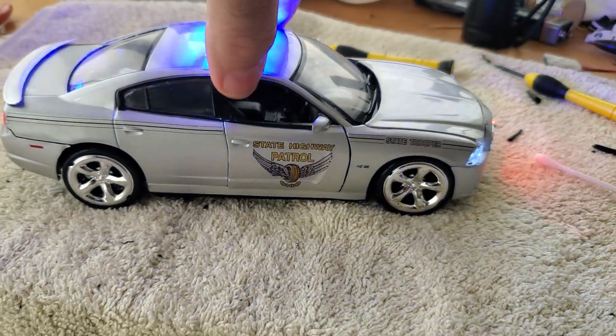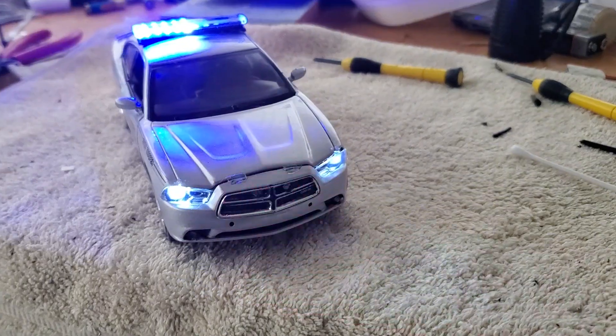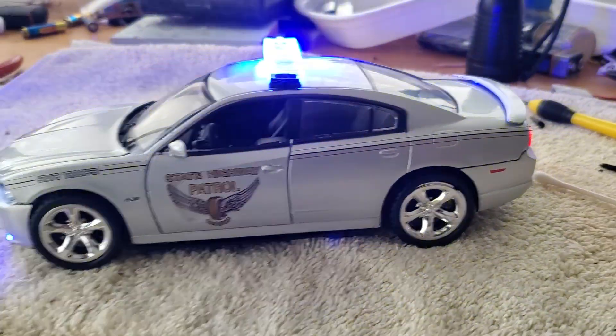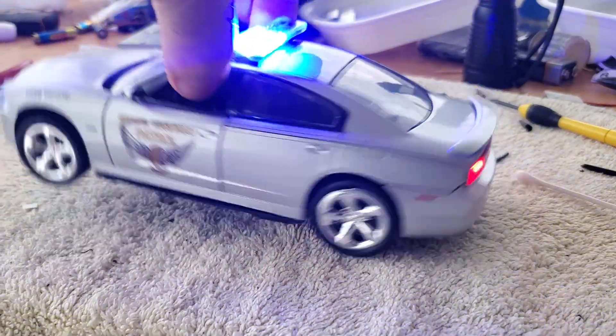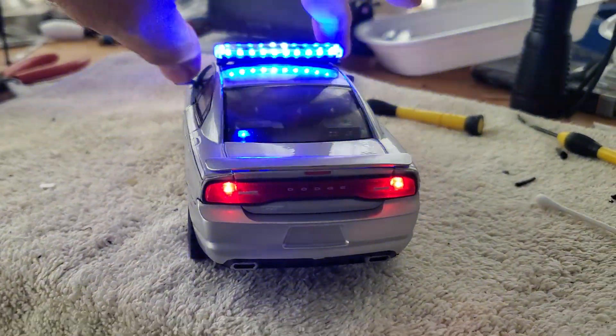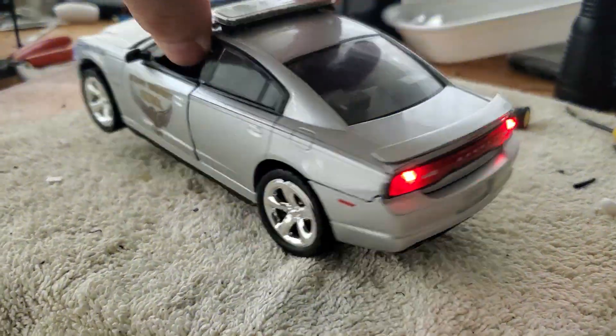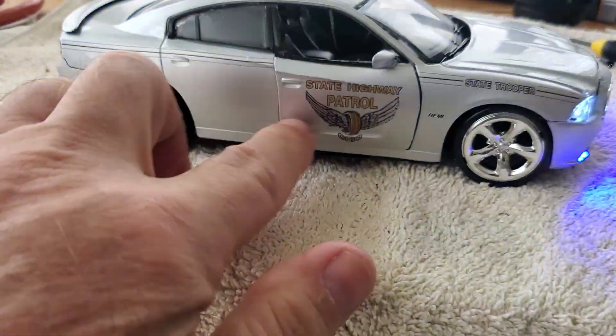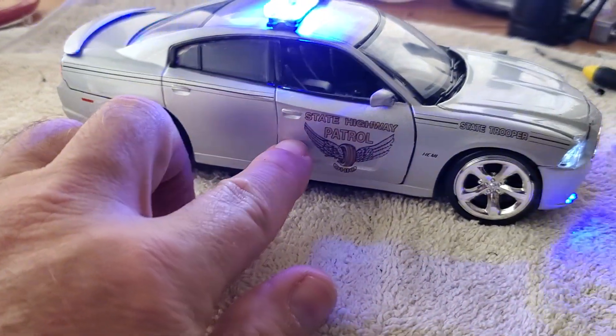Alright, 124 Ohio State — not quite finished yet. Just want to show the lights real quick because I'm going to add some more decals and tangles to it. It's missing a couple stickers, so I'll take care of that here shortly.